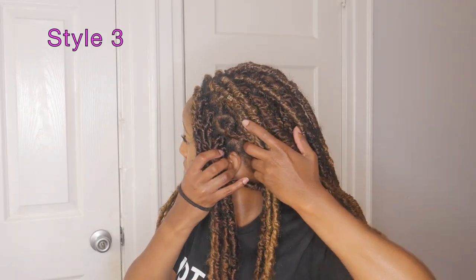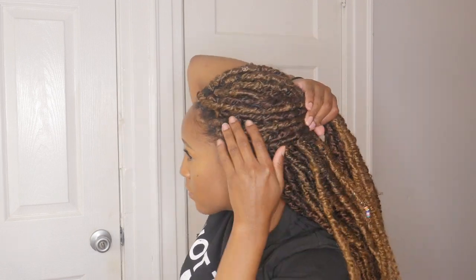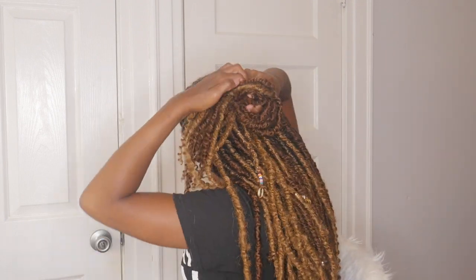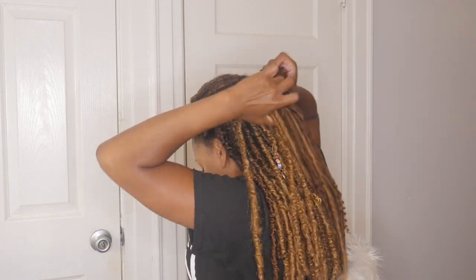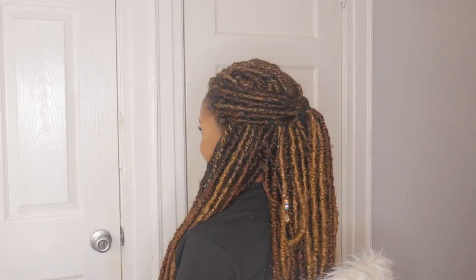For the last style, I take about five locks all along the front from both sides and bring them together in the back with a scrunchie. I like this style if I want to keep the hair away from the front of my face but still want some of the hair on my shoulders.